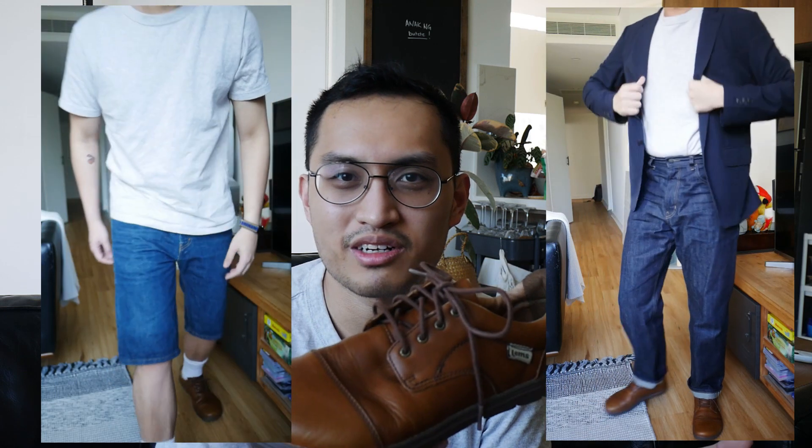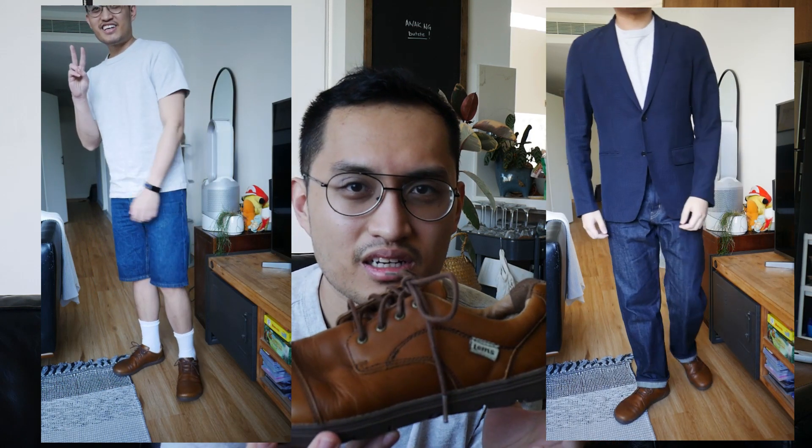If I do want to dress up a bit, I might throw on a light seersucker blazer like I'm doing here, and I'm experimenting with jorts as well since jorts are apparently in again. I'm not sure if I'm succeeding though — let me know what you think in the comments.